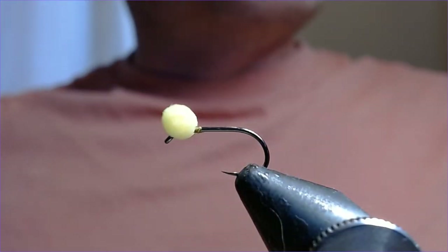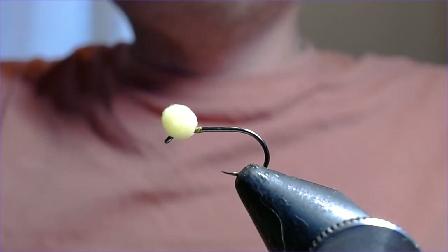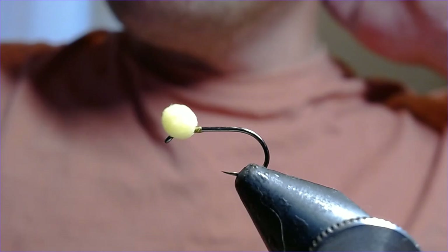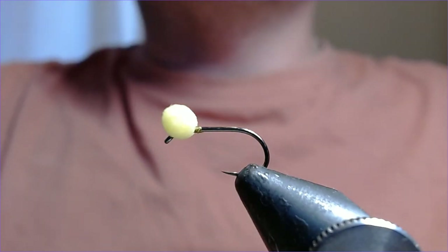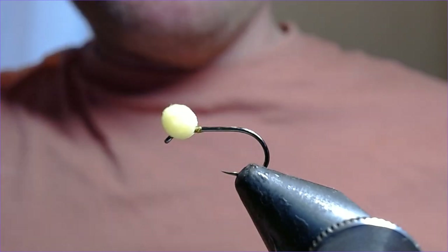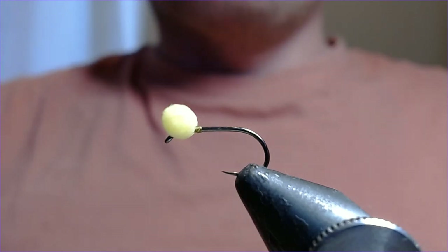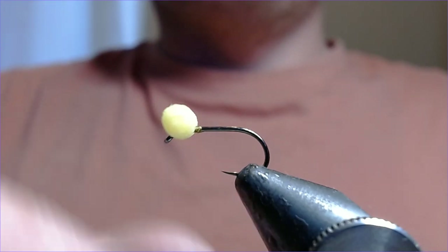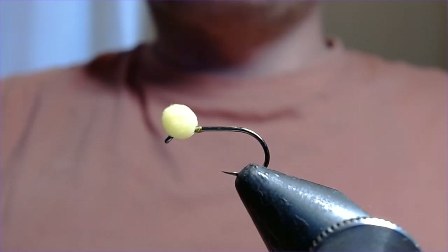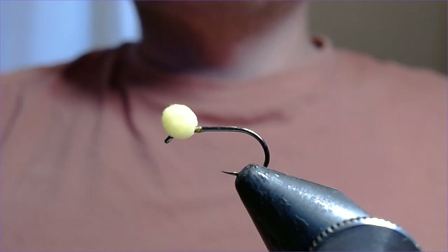Hi folks, welcome back. Another fly tying video for you, and one that's very apt for this time of year. All of a sudden on all the big reservoirs and a lot of small lakes, we're seeing a great influx of damselfly nymphs swimming through the water. I was on Pitsford the other day and there were a lot of big damselfly nymphs swimming through the water, so I want to show you a little pattern I used successfully there — and it would undoubtedly work at other damsel waters such as Ibrook and your local still waters as well.